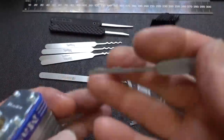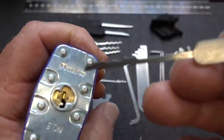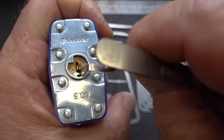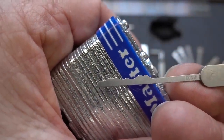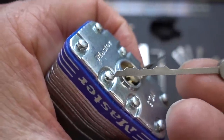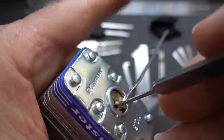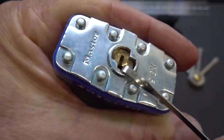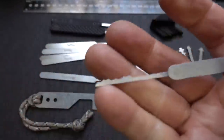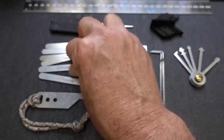Let me show you another pick — this is called an L rake, also known as a city rake. Rather than moving it in and out, we use what's called rocking, because this pick simulates a key. We're going to fool the lock into thinking a key has been placed in the keyway. No tension first — slide the pick in, apply very light tension, then rock it up and down until the lock opens. Very, very fast tool to get into most Master Locks.